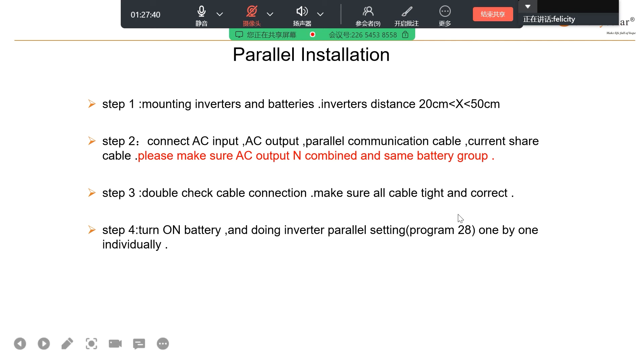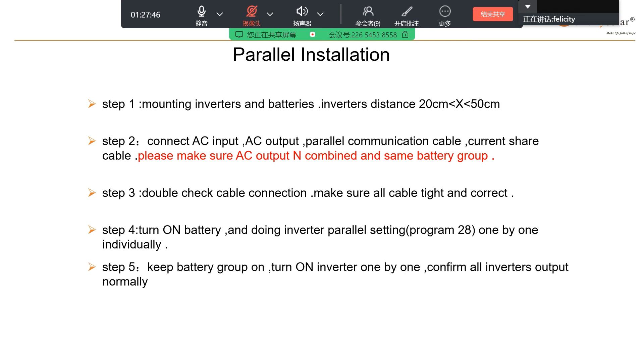Set these one by one individually. Step 5: keep battery group on, turn on inverters one by one, and confirm all inverter outputs are normal. After you've completed step 4, you can turn on all the inverters one by one. Step 6: turn on AC input and PV input one by one.